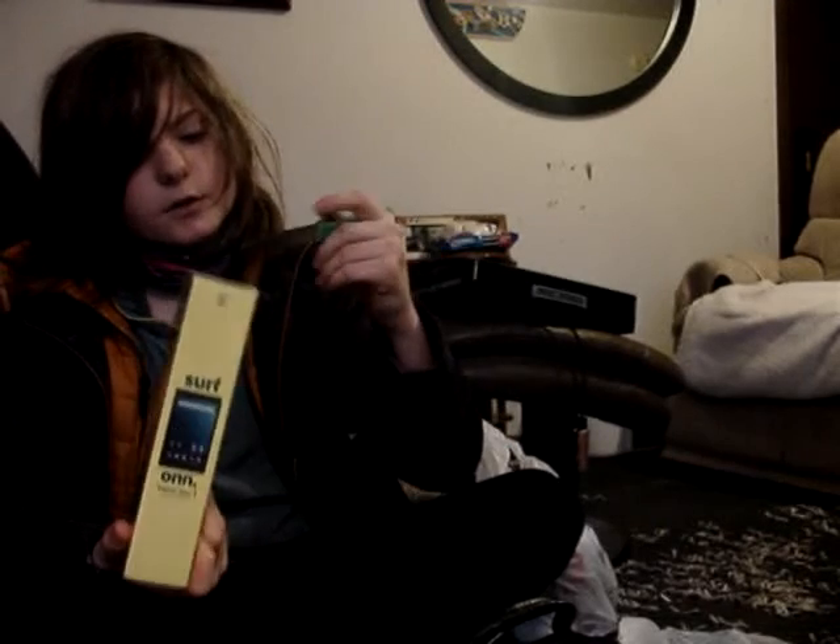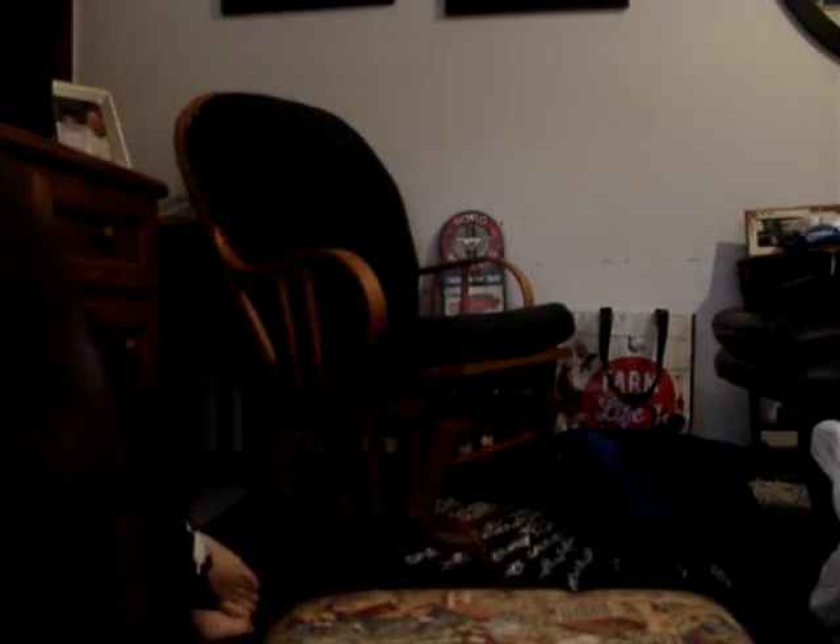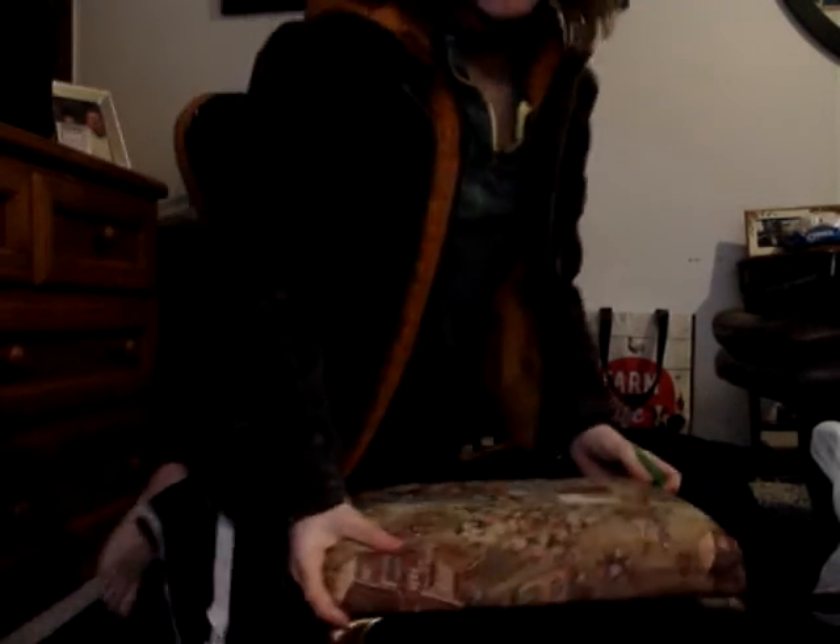Hopefully you guys can see every single part of this. So basically what I'm going to start off with is getting this right here, and I'll do it on this stool. Can you see the stool? Yes, you can. So here we go.